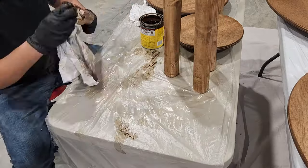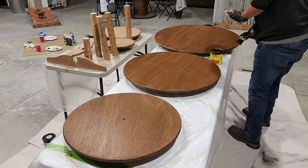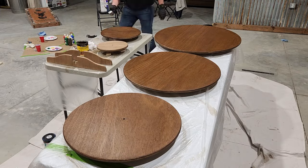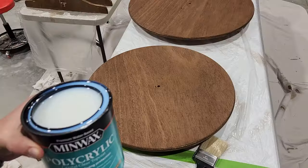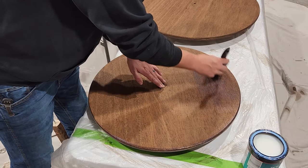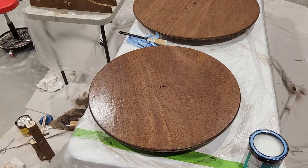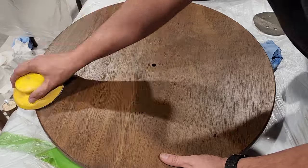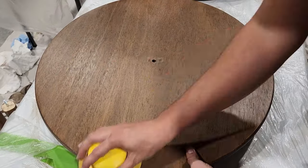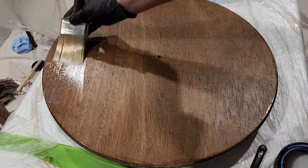I think that looks great, but we're going to go ahead and add one more coat of stain. You can see how that really brings out that rich brown color. And once that's had time to dry, we're ready to put on our clear coat. For that we're going to be using the Minwax Polycrylic in Semi-Gloss. We're going to be applying three coats of this clear coat and we're going to sand in between each coat with a 320 grit sandpaper. The result is going to be a nice, smooth, shiny finish.